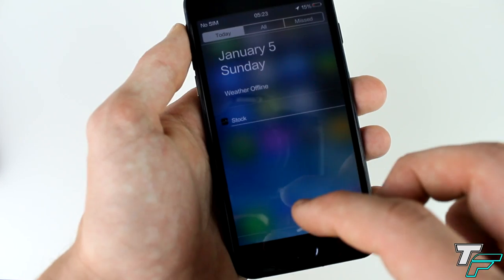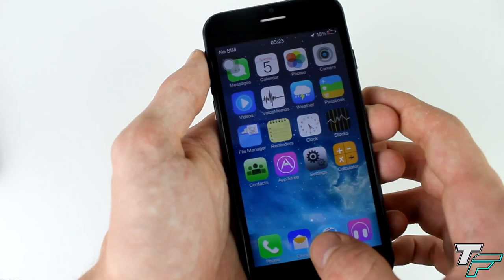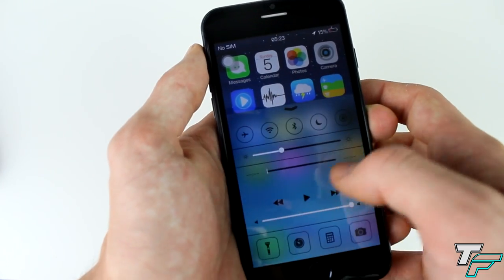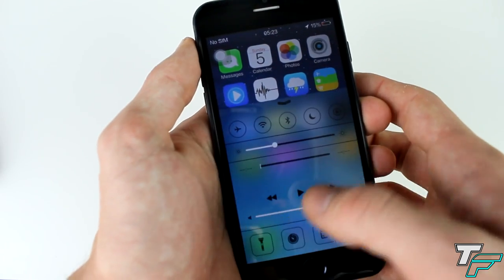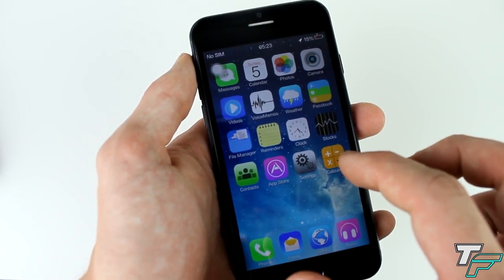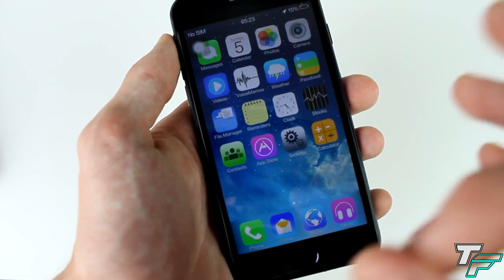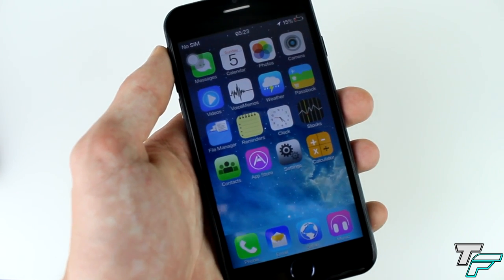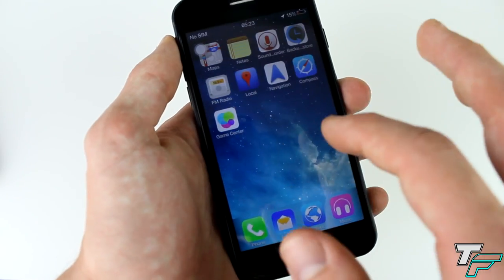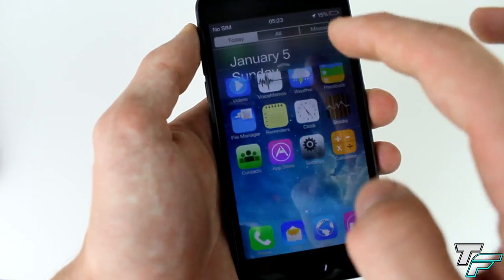If we swipe down from the top, it's got an iOS 8 kind of lookalike theme on top of Android. It's a bit hard to operate looking through my camera, but if you have a look at the icons, they don't look exactly the same as iPhone — they probably did this on purpose so they didn't get sued. But it does look pretty good and pretty close, and the background moves around. This looks really nice.